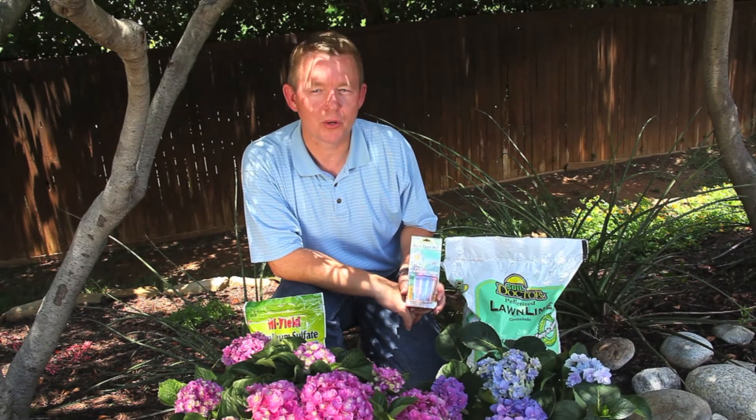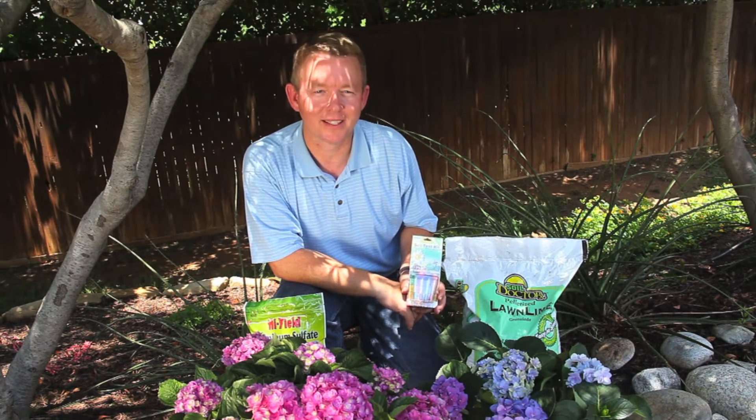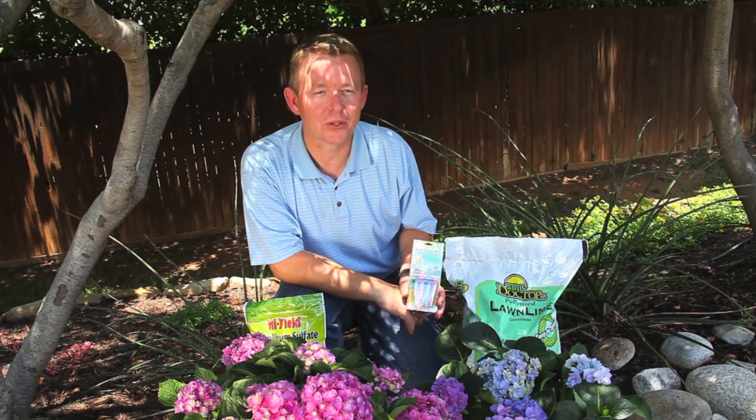Forever and Ever hydrangeas are not only beautiful, they're also a lot of fun. How many other plants let you change the color of their blooms?